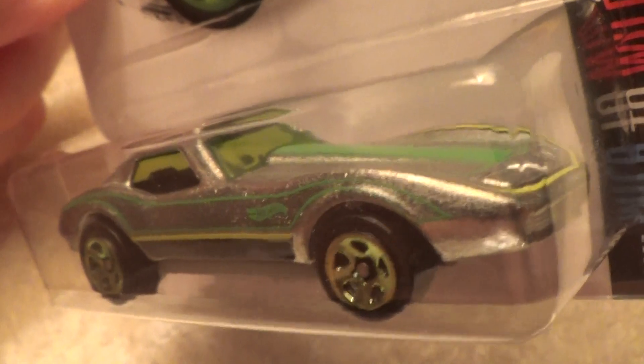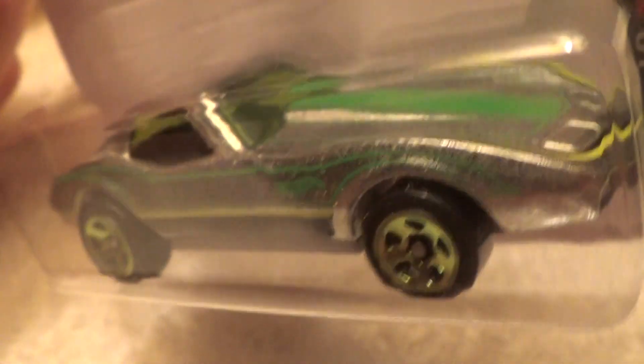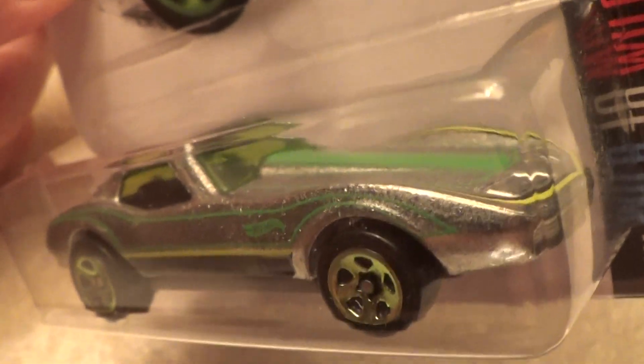I like the curvy appeal on these old Corvettes — they spell trouble, if you'd ask me.